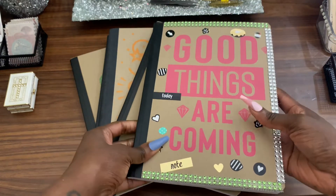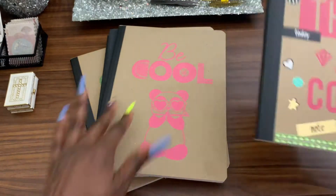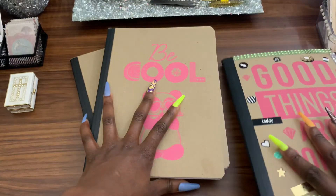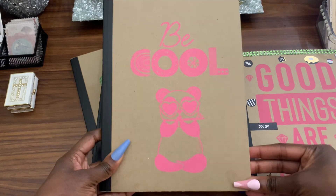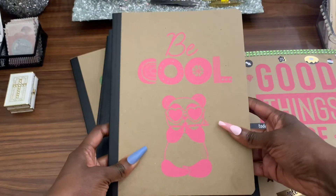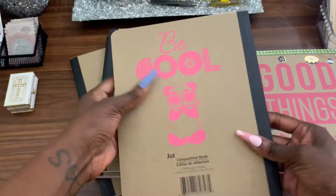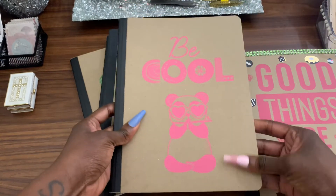This will be great for a yearbook and a senior book as well. I got this one that says 'Good Things Are Coming' — I started decorating it, and the same design is on the back too, so you can decorate the front and the back. I love this one that says 'Be Cool' with a little panda bear with glasses. Be careful with oil on your hands because it will make the cover look greasy and glossy.